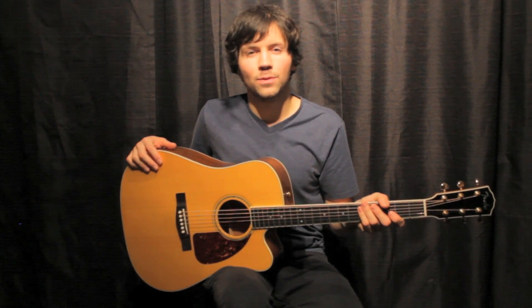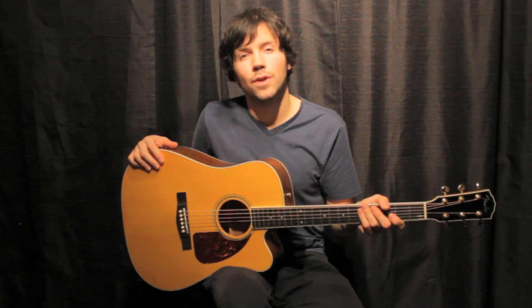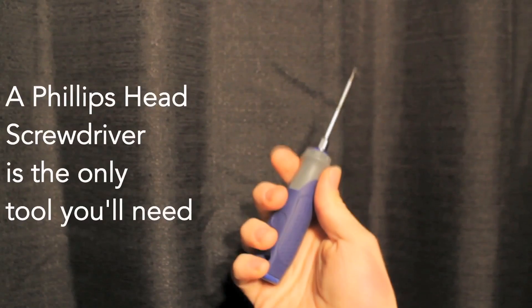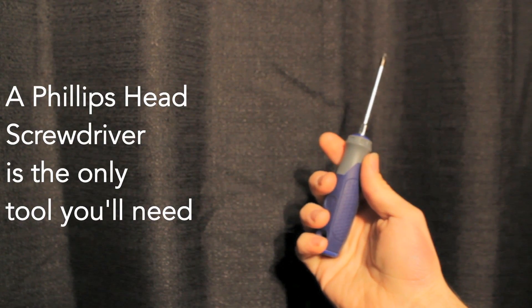If you've ordered the Tonewood amp and NEO-D pickup package, here are the instructions on how to install both at the same time. The only tool you'll need to install the NEO-D pickup is a Phillips head screwdriver to loosen and tighten the two screws on the pickup.